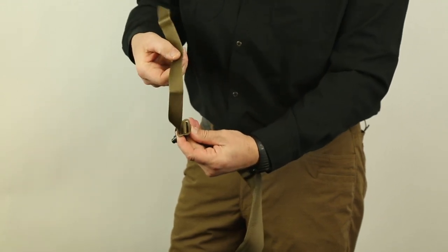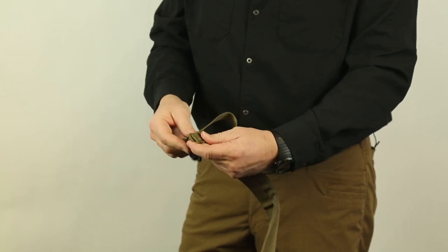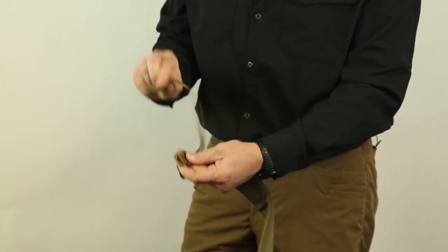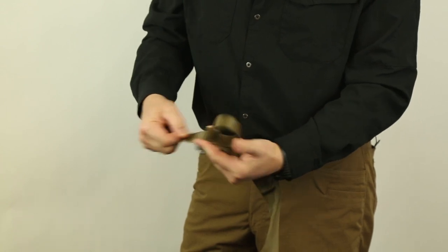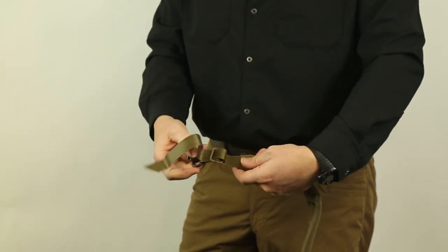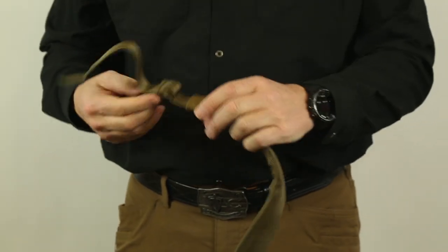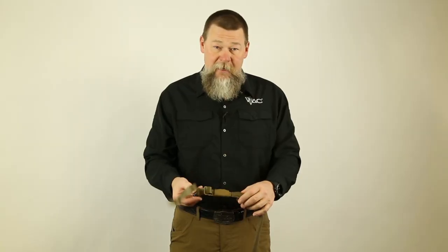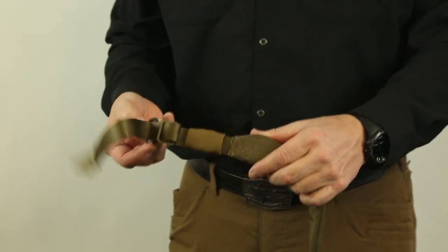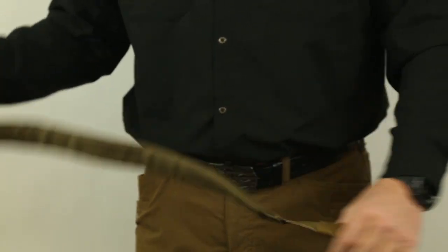Go through one time, go through the second time, and then to lock it in place, once again we're going to take that tri-glide, give ourselves some room, and lock that sling into place. Now you can see we've got extra material here. You can cut and burn this, or I'll show you one where I've taped it down so you can see what it looks like. That is what it would look like if you have an upgrade sling, and that's the shoulder portion nearest you. The front of the sling, we're going to do the same thing.